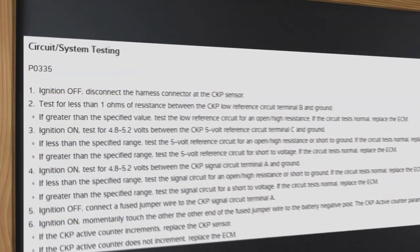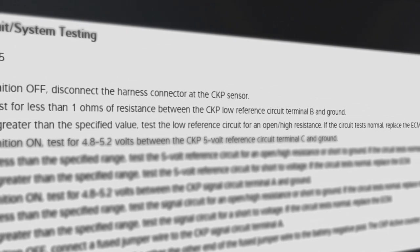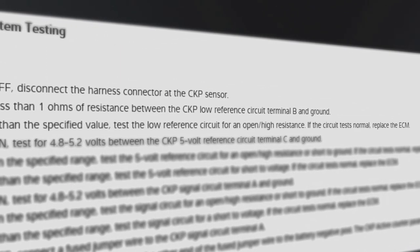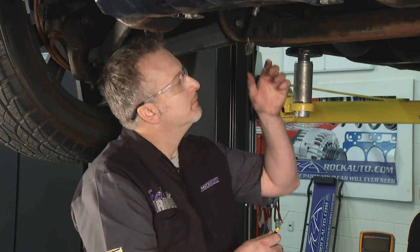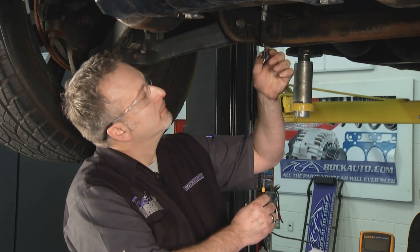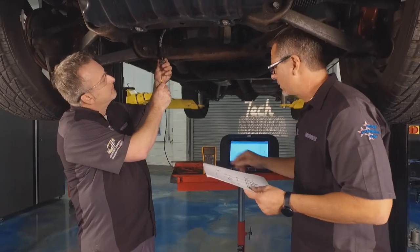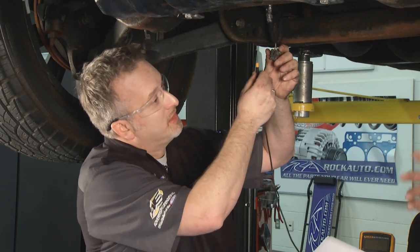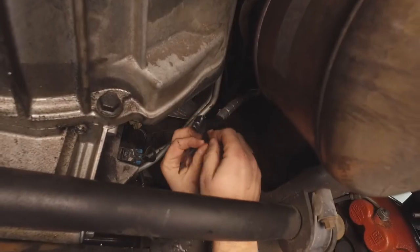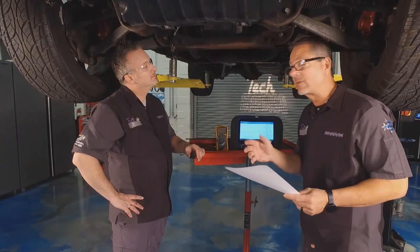We're testing for less than one ohm from the crank position sensor low reference terminal to ground. That's the gray with black wire — the one in the middle. Trip, turn the key off. We should add that we disconnected the battery before removing the starter — important step. Then we reconnected it and taped up the wire harness to prevent any arcs.